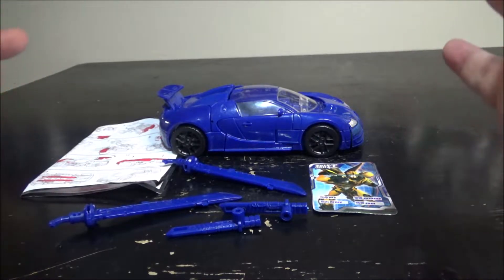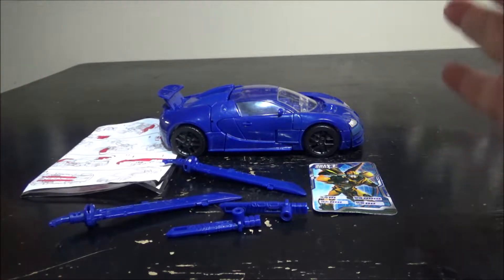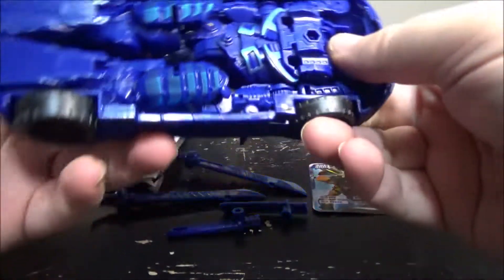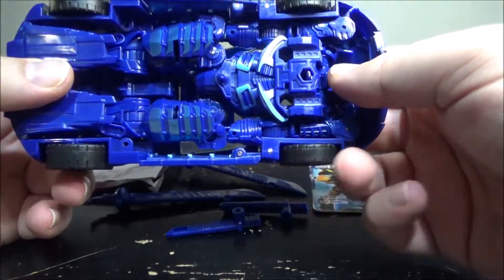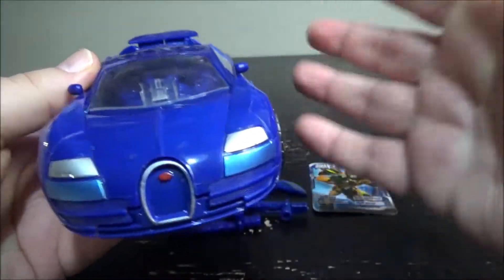Hello and welcome to another special video review. Today we've got the oversized knockoff Age of Extinction Drift. This is the oversized, maybe sort of simplified a little bit, Age of Extinction Drift from the movie, and it's pretty damn cool.